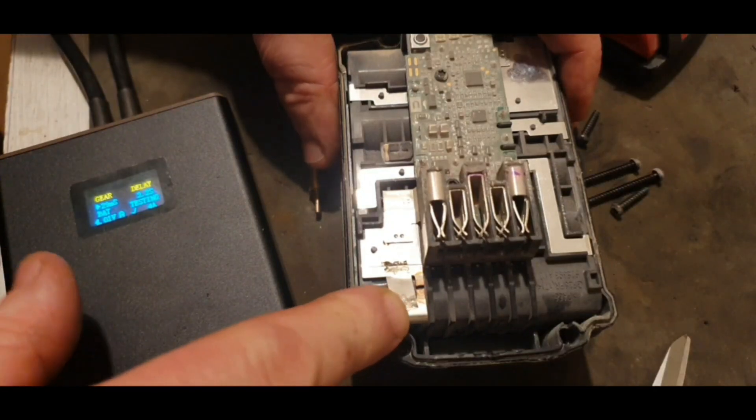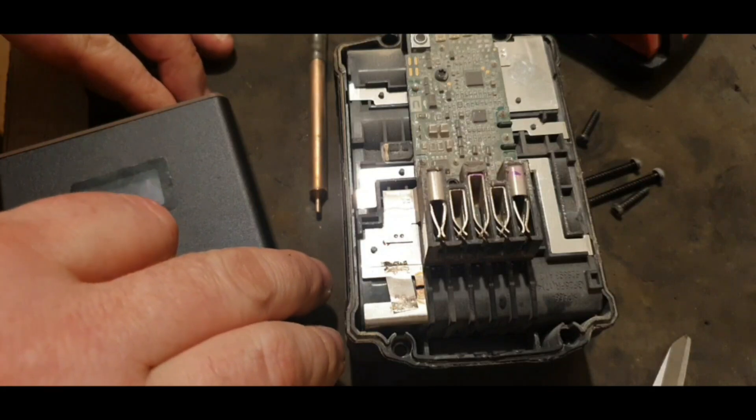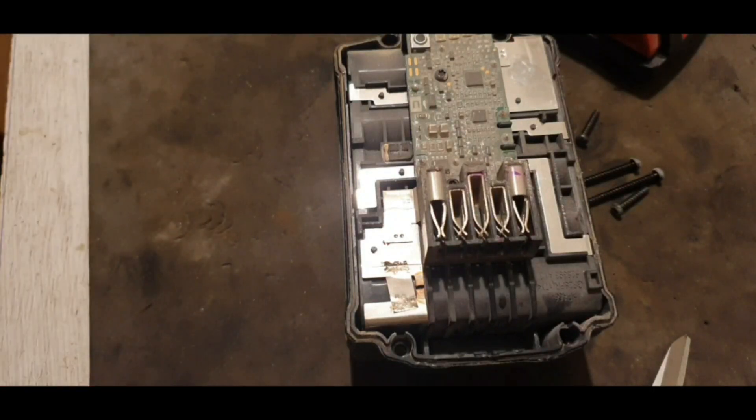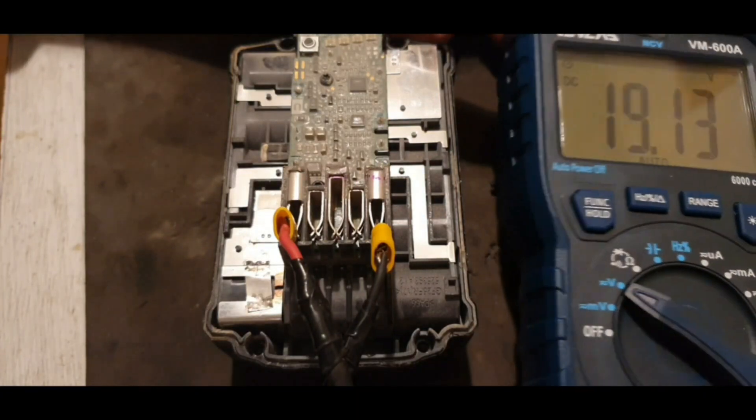We've got that strip repaired now, so the next thing to do is to test the voltage. The voltage is sitting at 19.13 volts, which is very good.